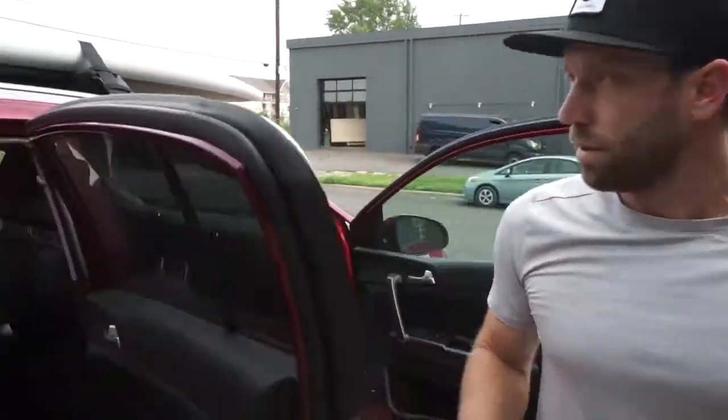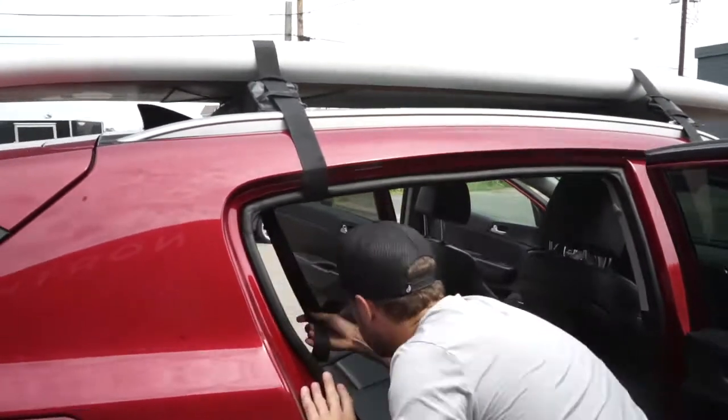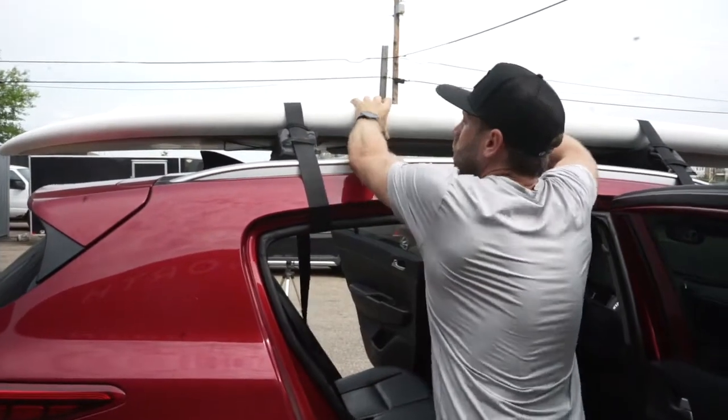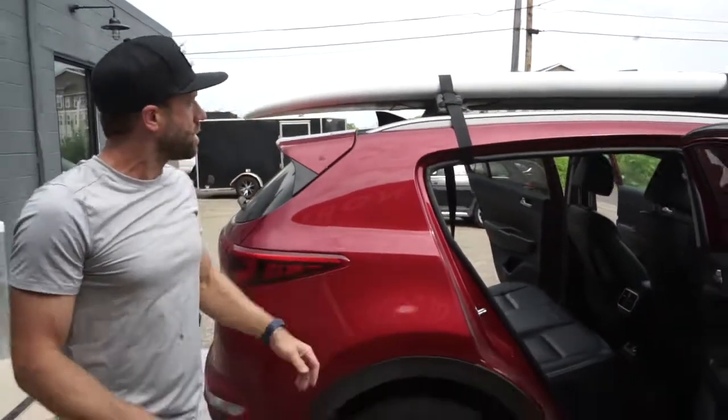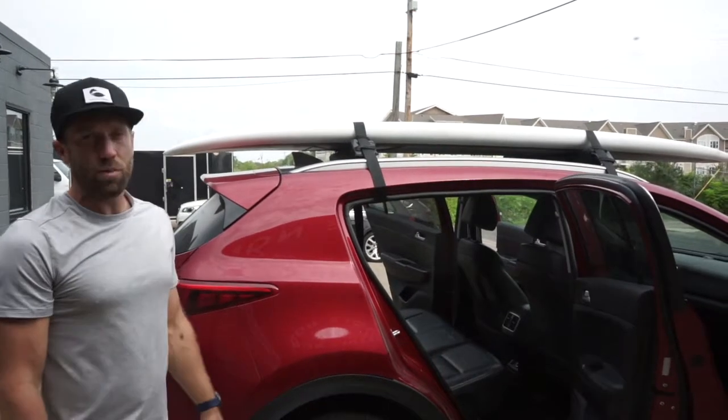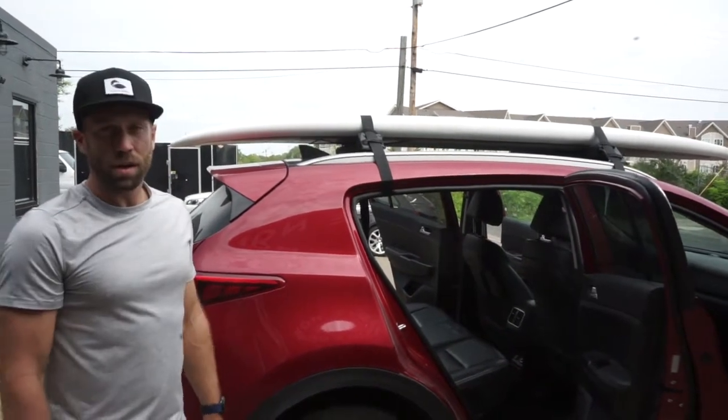And that, guys, is how you use our soft roof rack to get a paddleboard on top. You can do one board or two — highway speeds are no problem. Always double-check your work, and call us with any questions.